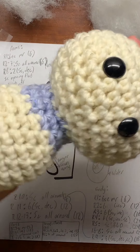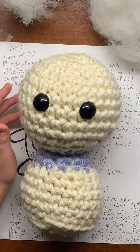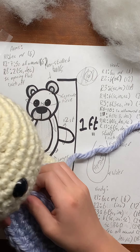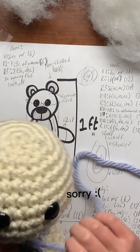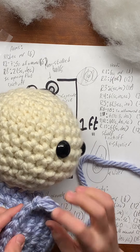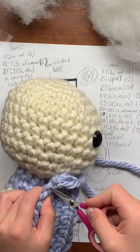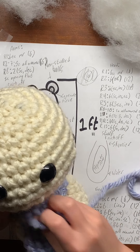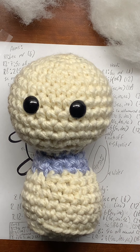This is the main body of our polar bear. Next, we're going to grab the belly and sew it on all the way from up here on the neck, down the ribs, and down here. We're going to sew it on the same way as we did with the neck and head, just using the front loops. Whatever stitch on the body lines up, you're going to put the needle through that also.